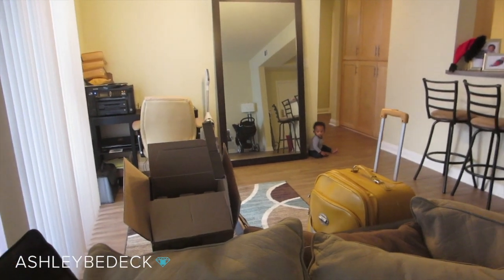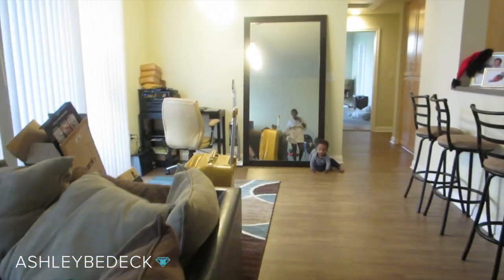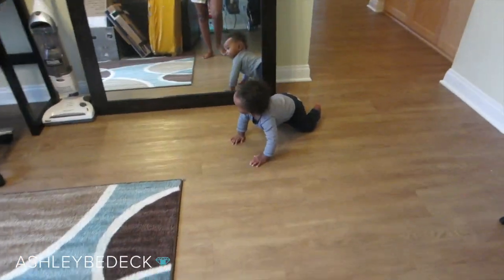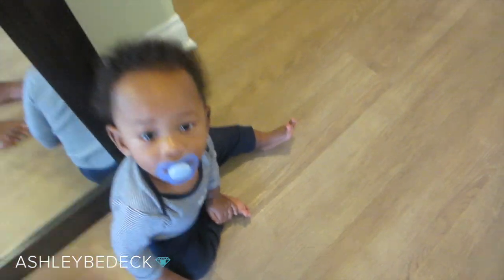I typically try to turn on some Caillou or Mickey Mouse Club because like I told you guys before, he is a very busy baby. Daddy sneezed — daddy's in the shower. I don't know what the hell daddy did to the TV. Daddy messed up the TV, I don't know how to fix it. Let's go, let's get breakfast!